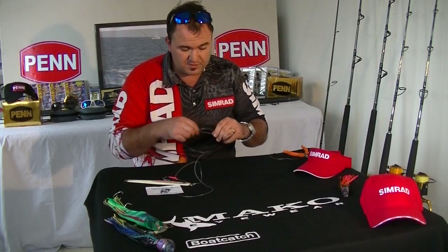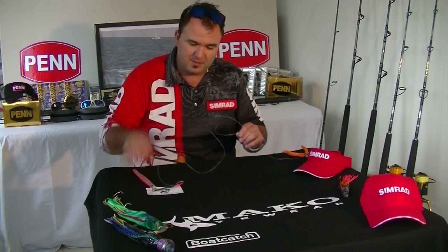The reason why we use a swivel is because as the knife jig is going through the water it twists and flutters around, which will cause a lot of line twist. Having a swivel means this leader line can twist freely and leaves the rest of the main line alone.